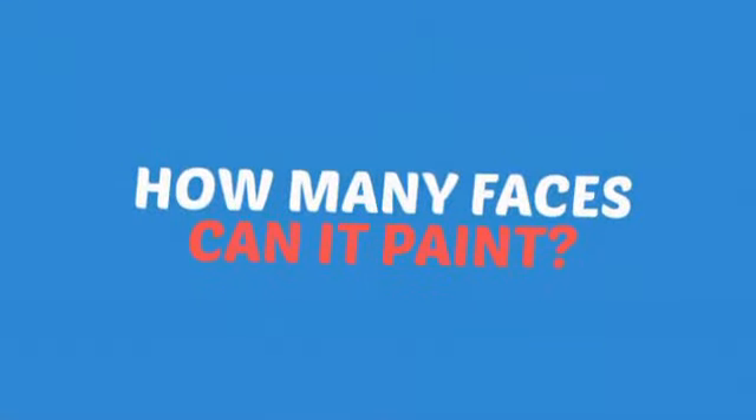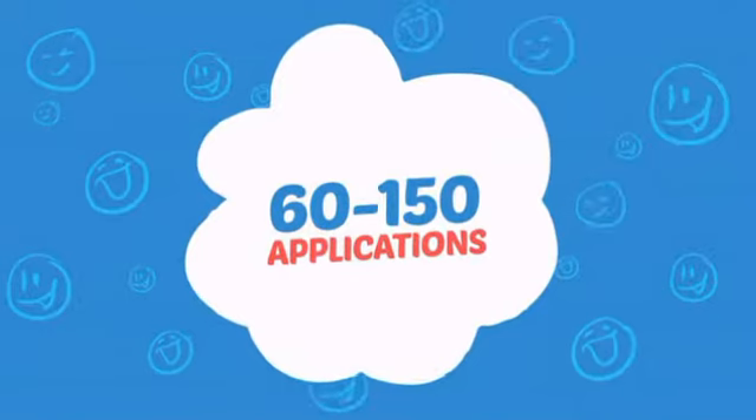Wondering how many faces can it paint? How about up to 150 cheeks? That's a lot of happy kids!